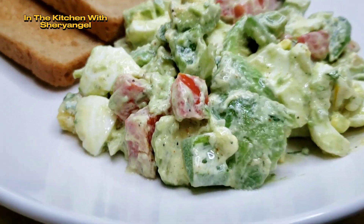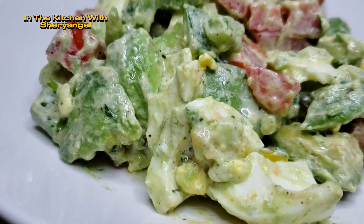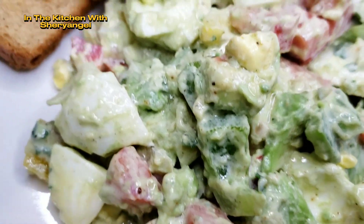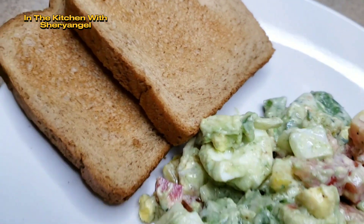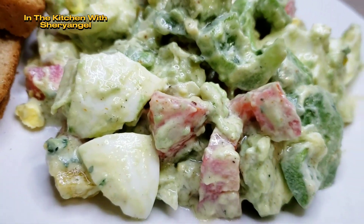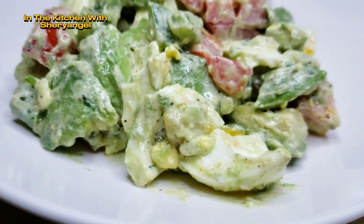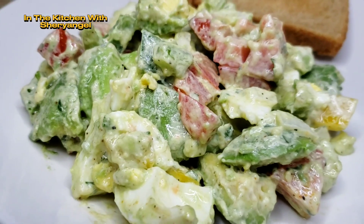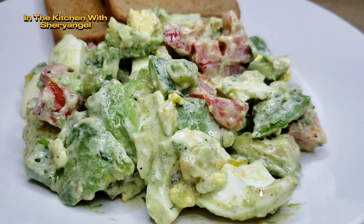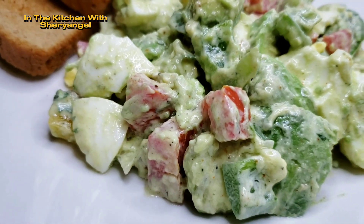Si vous avez aimé, donnez-moi un thumbs up, abonnez-vous et nous allons nous voir à la prochaine. Soyez bénis. Look at our result — our salad is ready to enjoy! If you liked the process and everything, please like, subscribe and share. Thank you for being with me. I love you guys. Take care, be blessed, see you next time. Bye-bye. Je vous verrai à la prochaine vidéo. Bisous, bisous. Bon appétit.